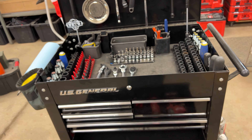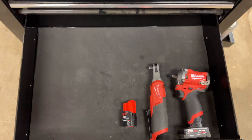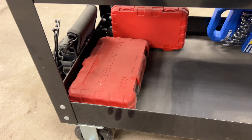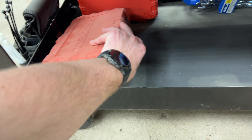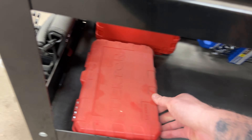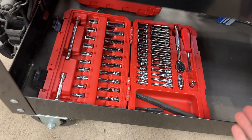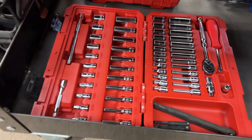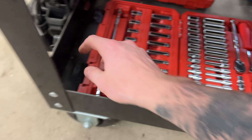I have a 3/8ths inch electric ratchet from Milwaukee — an M12 — and an M12 stubby 3/8ths inch. I love both of those very much. I've actually been keeping the stubby in my car just in case I have a wheel problem. If you have suggestions for things I could put in here that don't load it down and stick with the 3/8ths inch theme, let me know.